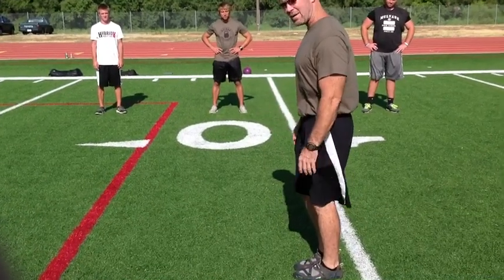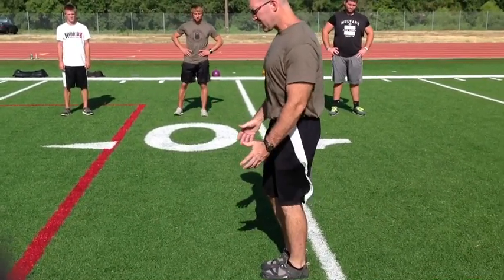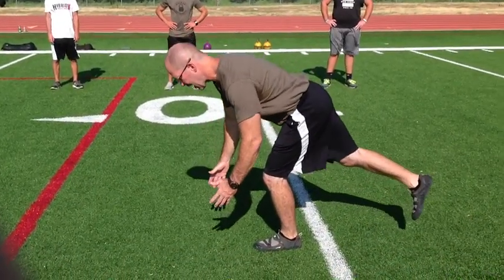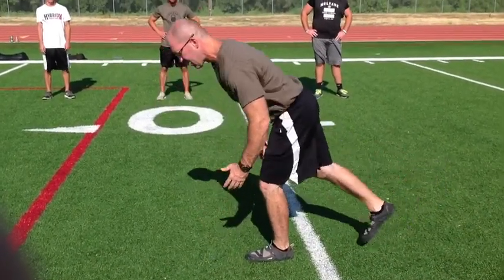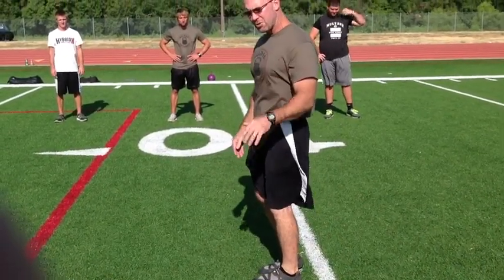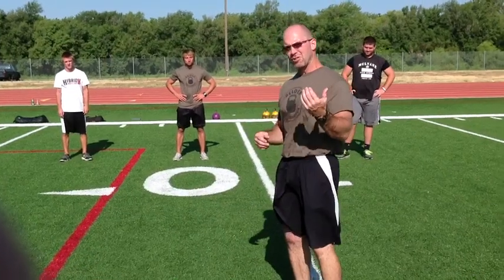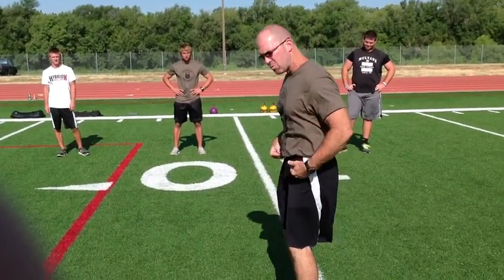We're going to keep chest out, shoulders back, good posture, and simply lower ourselves down to the ground in front as the leg comes out and back. One thing we can do to initiate this movement — as with any level change — is that we always want to initiate the movement with the hips.